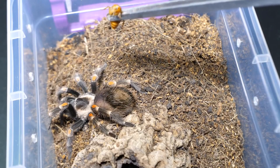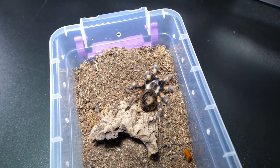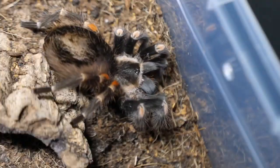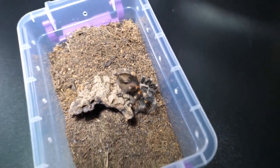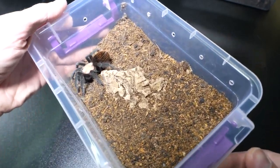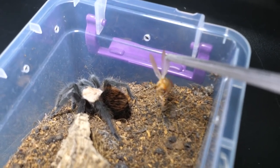This is Brachypelma auratum. Look how pretty she is! Very bold, but her abdomen is also sizable — hopefully that won't stop her. She's hungry! The roach is coming, and it's down. She got it — she got it good! Second successful feeding clip. We are on a roll.